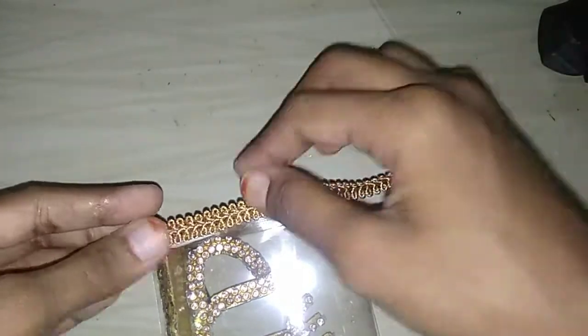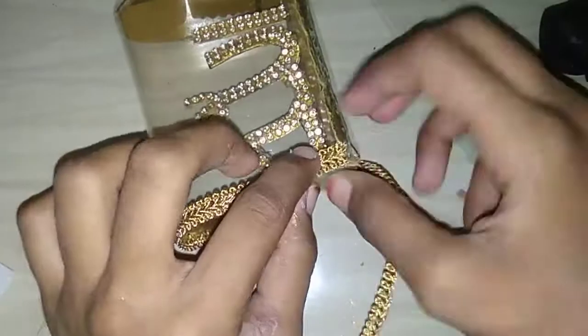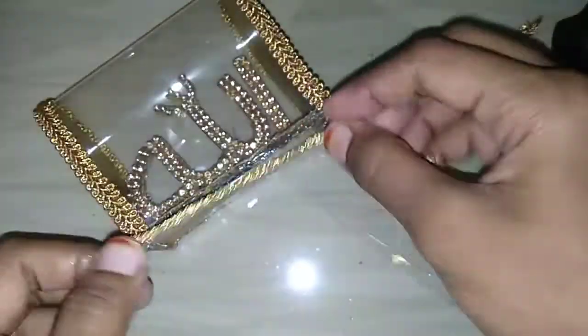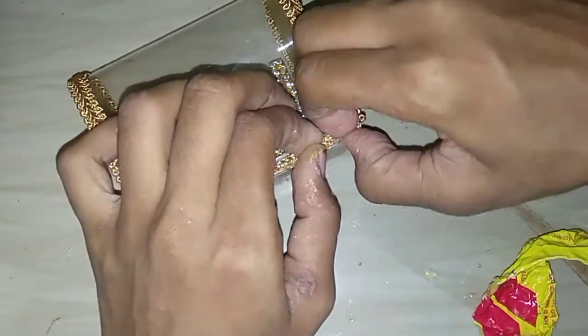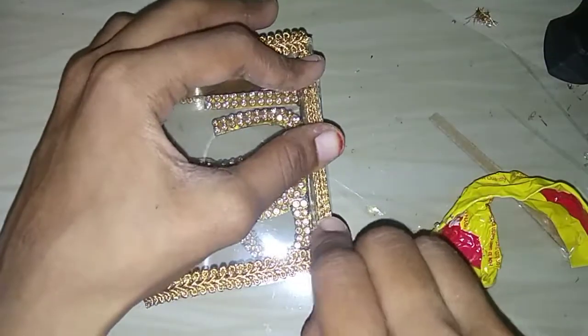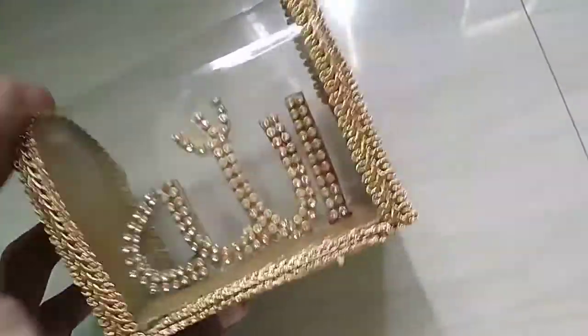Now I'm going to cut the sheet on the whole sheet and cut the cardboard on the sheet. Now when I'm going to cover with the golden laser — I'm going to cover the golden laser all around. We have got golden lace. I am going to put it in a golden lace with a golden lace.